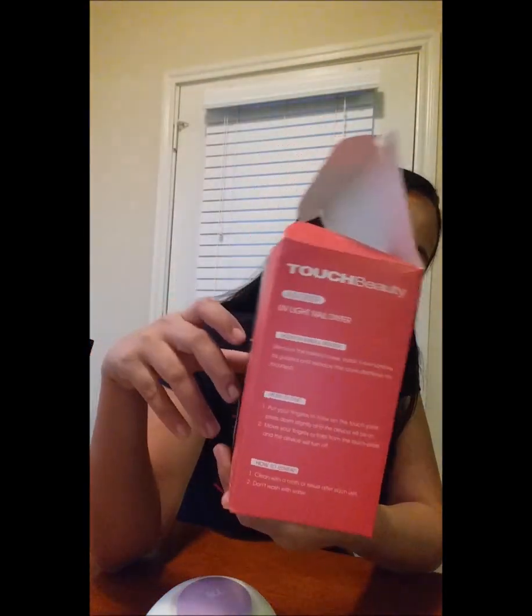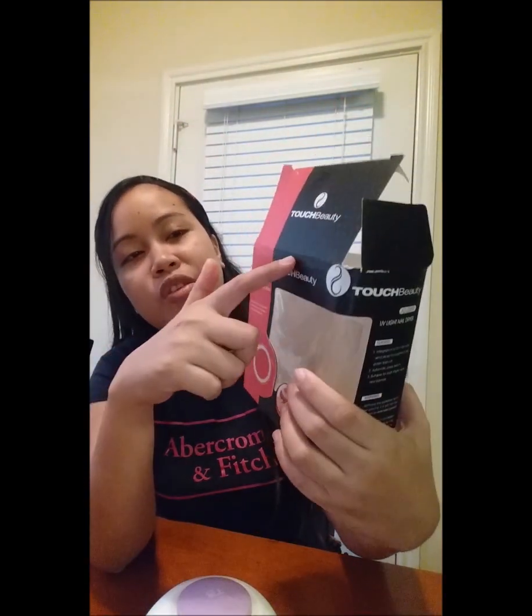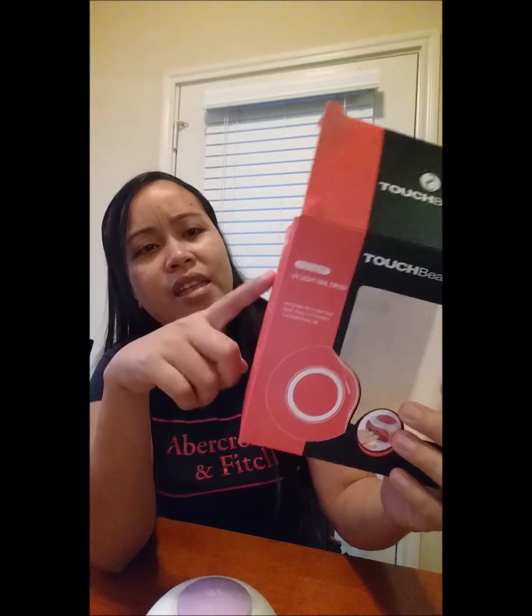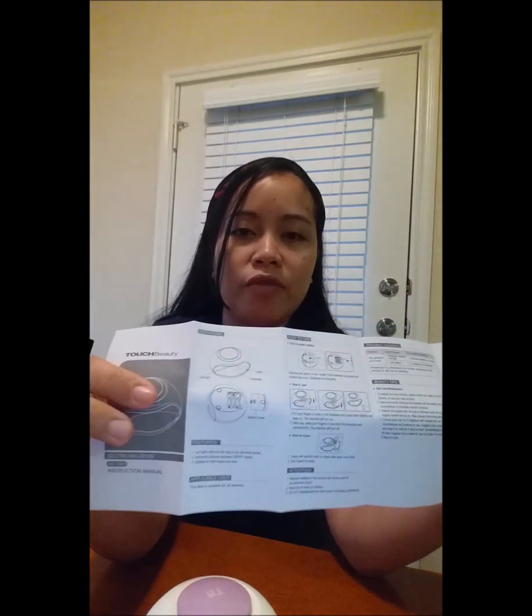I love their packaging and I also love the color combination of black and pink or something. As always they have a manual, which is good because it has instructions on how to clean and how to use it.